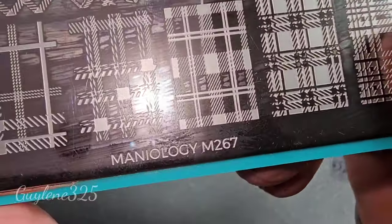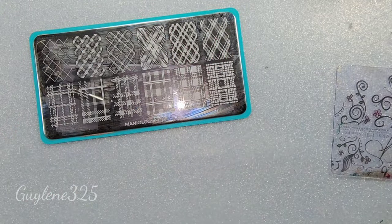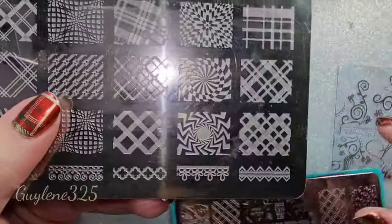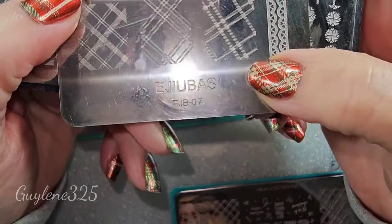The plate I'm going to be using is Maniology M267. They have several plates with different lines you can use, and maybe I'll use this one too.